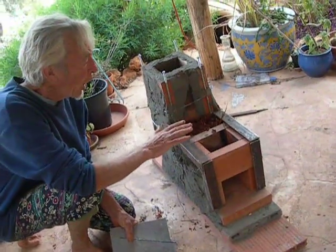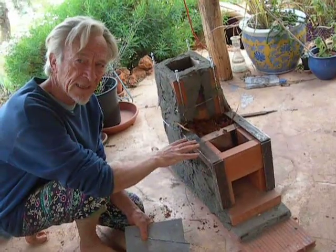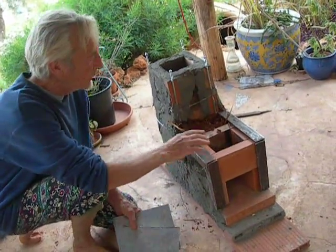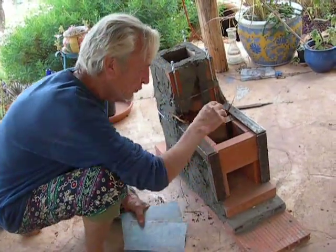Hi, I thought I'd make a quick video before I cob in this rocket stove to let you see what I'm doing. It's fire bricks and we've got an opening here and we've got an opening here.